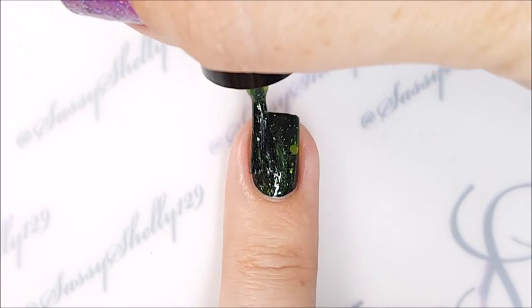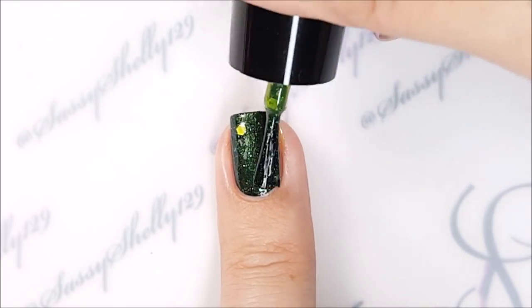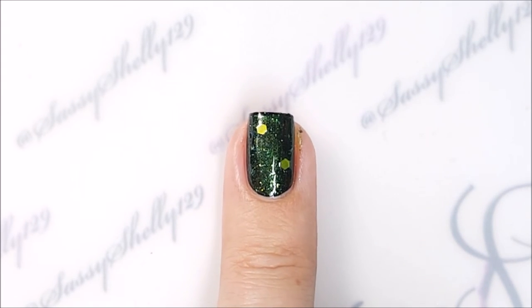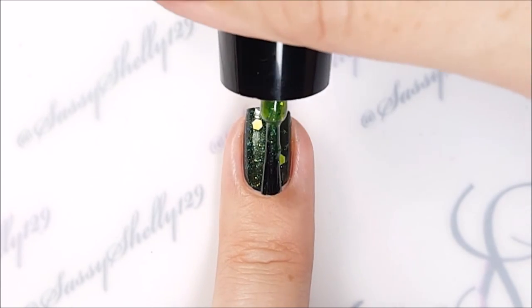Angie, the maker of Sassy Pants, also said she thought it would look good over black, so I tried it over black on the accent nails. I really like it over black — those multi-chrome flakies really pop on the dark base.